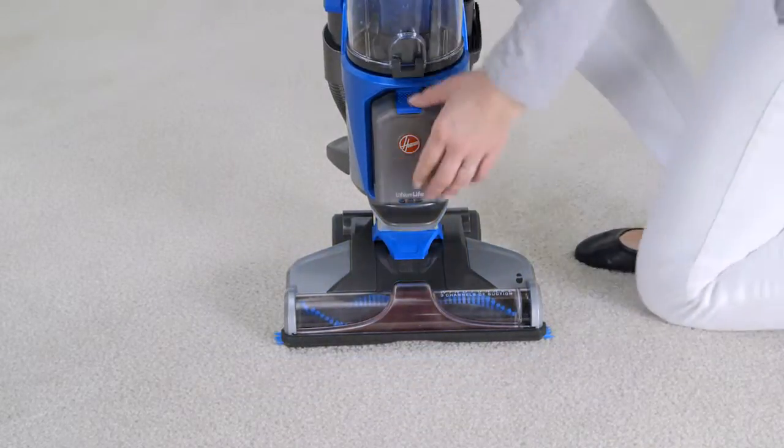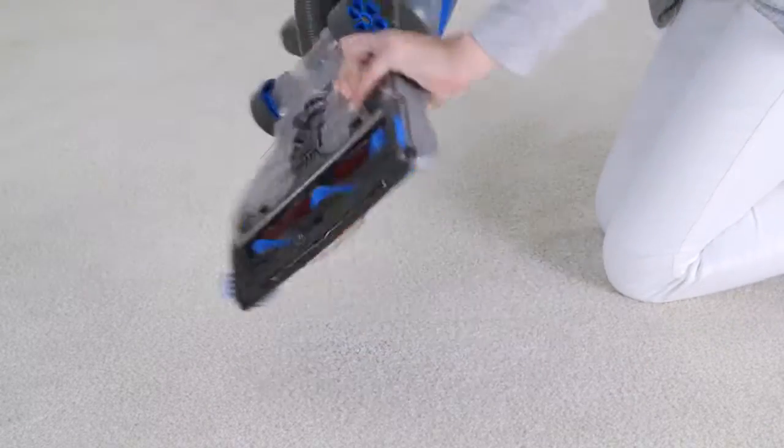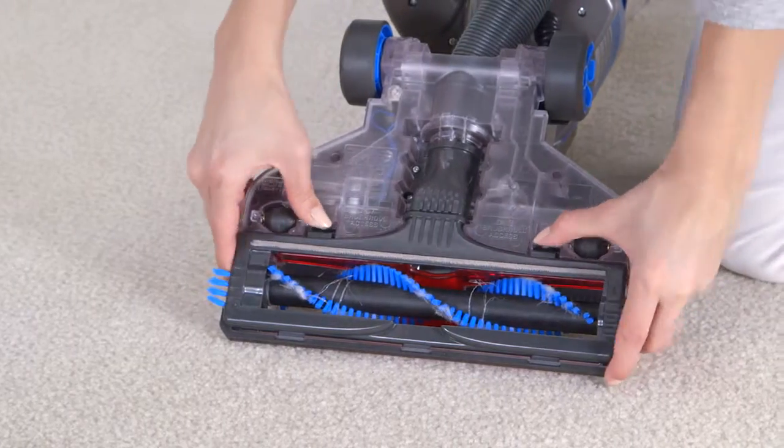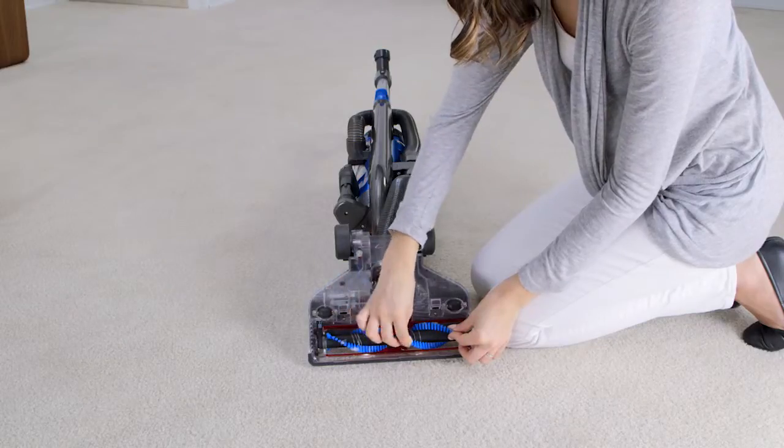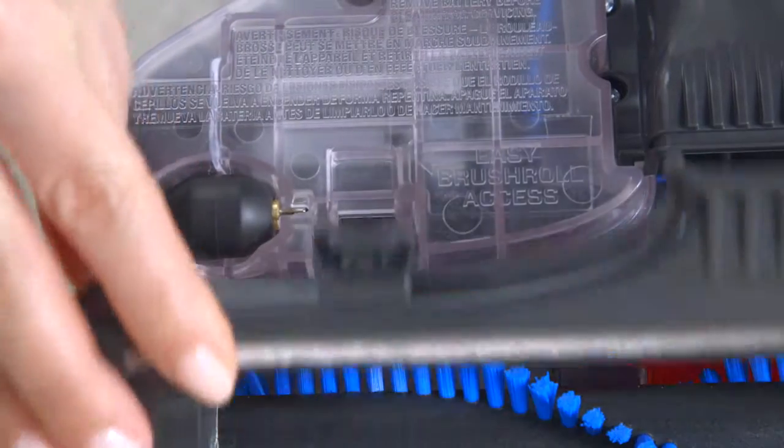If there is a blockage in the brush roll, switch off the vacuum cleaner and remove the battery. Now flip it over, press these tabs down, and lift up the base plate. You can now remove debris and hair from the brush roll and belt. Realign the plate and snap it back into place.